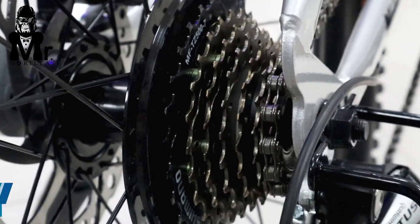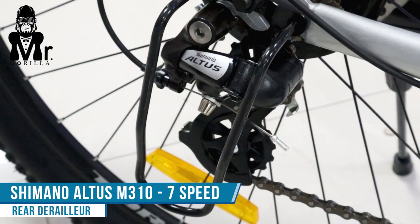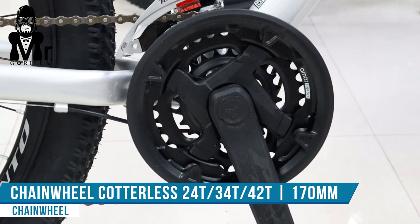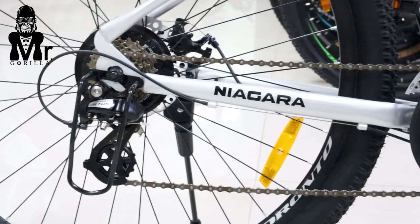In the rear derailleur, Shimano ALTX M310. With gear guard — cycle gear guard. Crankset is Colt X: 2040, 3040, 4040, 170 mm.